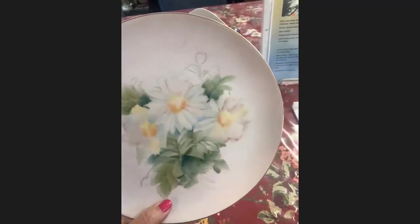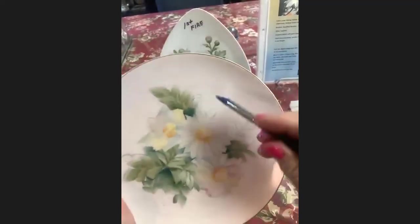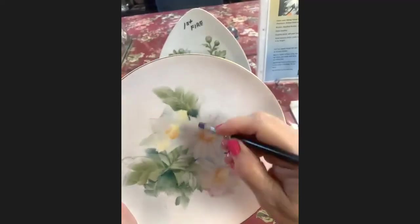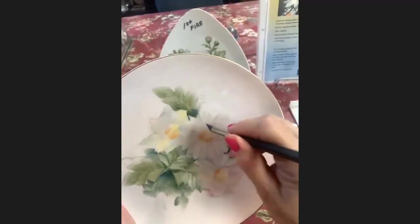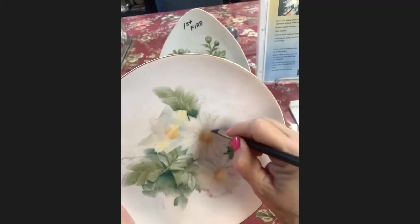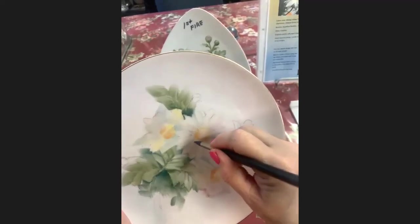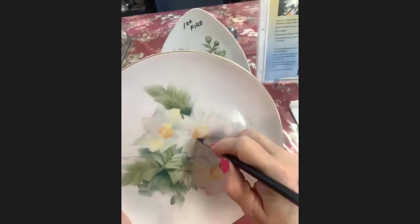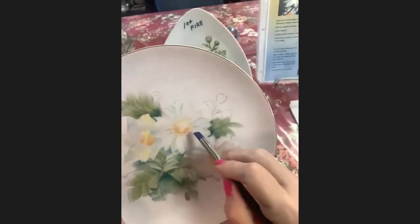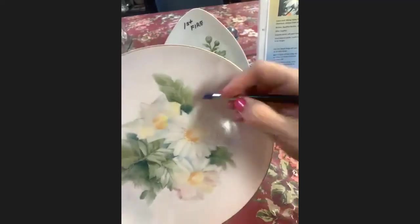Now I'm going to use my wipeout tool — the wedge end — and go around the outside edge and twist it. By twisting it in my hand I get more interesting shapes. If you go down and just do it the same way all the way around, that's the definition of insanity — you get the same thing over and over expecting a different result. But if you twist it, you get really interesting shapes. I'm doing this right where the daisy meets those petals right behind them. I use the wipeout tool also to give me an interesting outside shape.